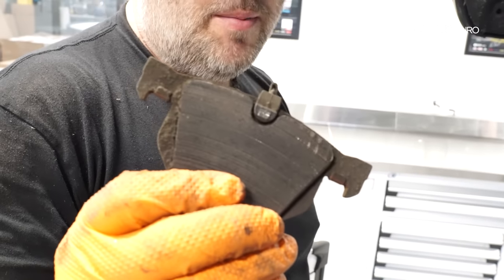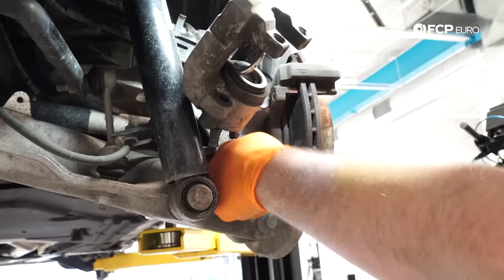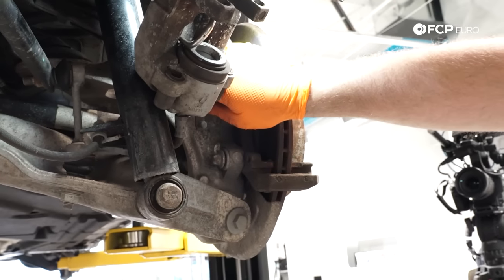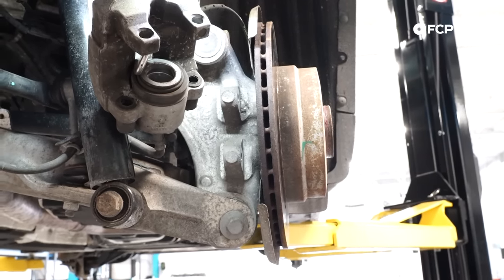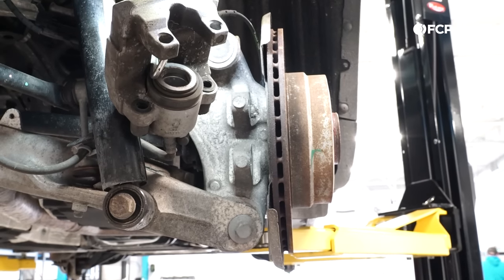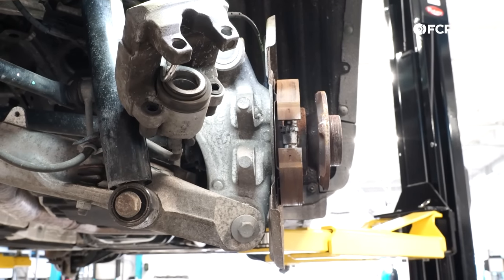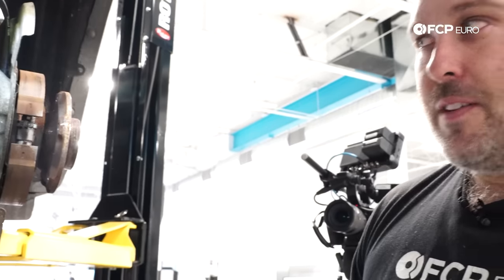Now it's just a matter of tracing the wire back. Here's a better view of the first stage that was tripped. The caliper carrier bolts are E18s — once you break them free you can unthread them by hand. There isn't much room back here unlike the front, because the rear knuckle doesn't pivot. The rotor set screw is 6mm allen, same as the front. Go ahead and tap the rotor with a hammer to remove it.